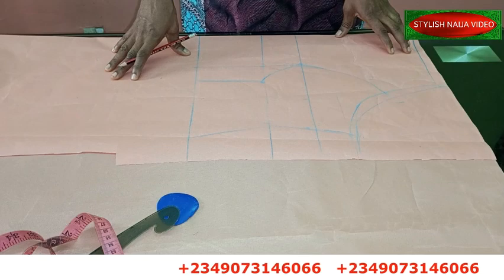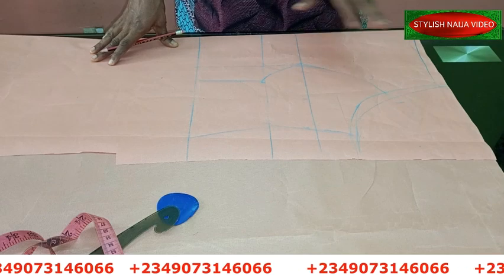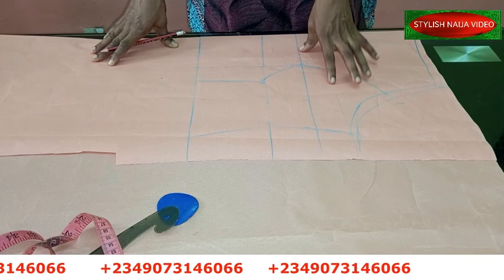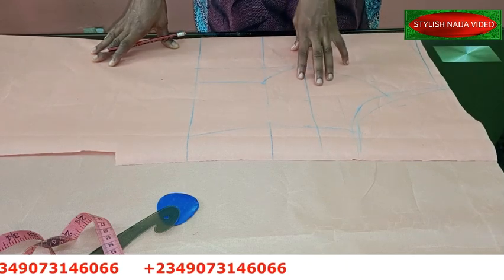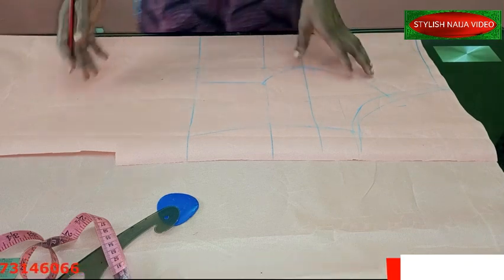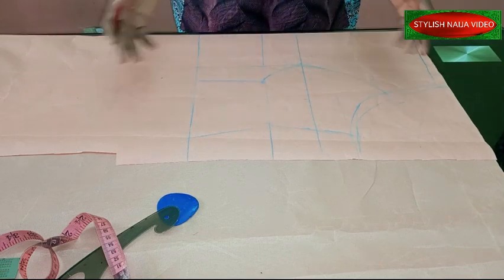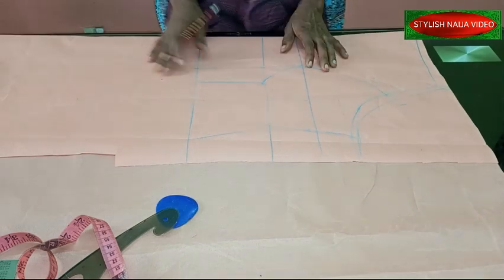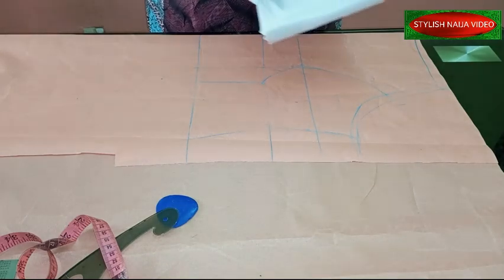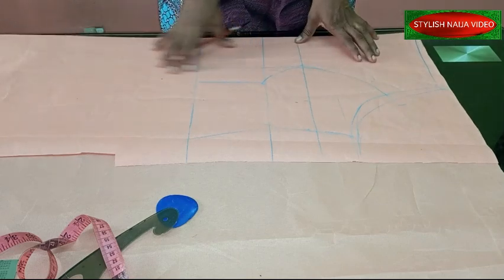For this tutorial I'm going to be using the princess bustier pattern. You can use any pattern of your choice since it is a yoke, but I chose to use the princess bustier pattern which I already have on my YouTube channel. It's a very simple process. I decided not to start from scratch — let's just go straight to the point. For this neckline we're going to be using interfacing just to make the neckline relax very well.